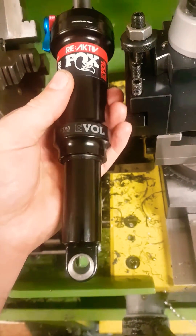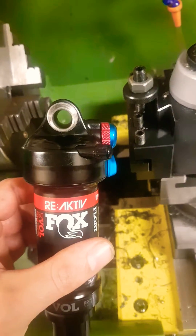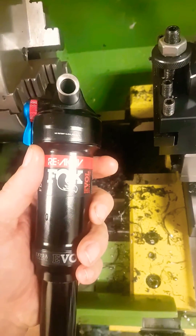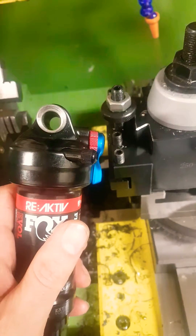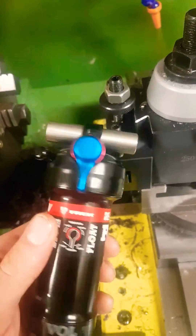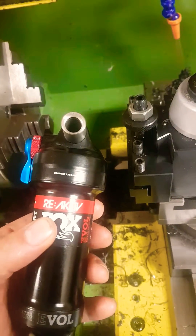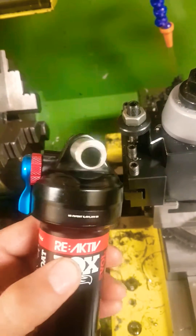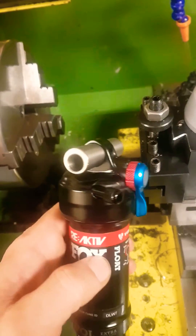Bit of an unusual, interesting job this one. The customer's just bought a brand new Trek Fuel EX which runs 10mm bolts in the shock eyelets. With 10mm offset bushings you're quite limited in how much offset you can have because there's not a lot of meat there. But the Trek Fuel EX runs bearings at both ends of the shock, so you can actually custom make shock hardware that completely fits into the eyelet, because it won't be rotating — the actual bearings will — and we're running an offset.